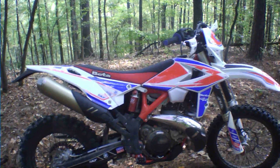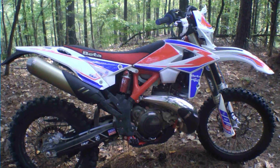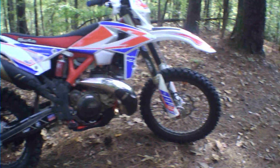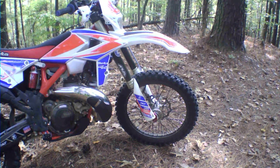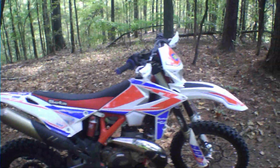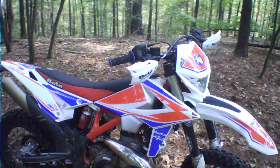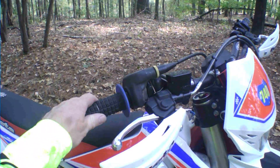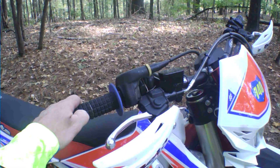I'm running the bike pretty much stock, except for the tires. I've got the Shinko Cheater on the back and the Shinko Fatty on the front, the Seat Concepts seat on it, and some different grips that are more comfortable to my hand — a little bit wider and real soft like a pillow.